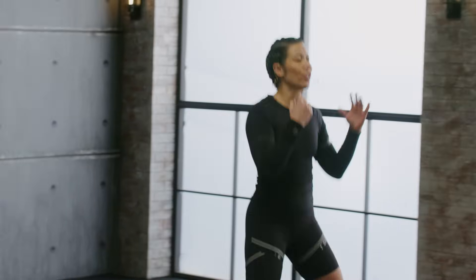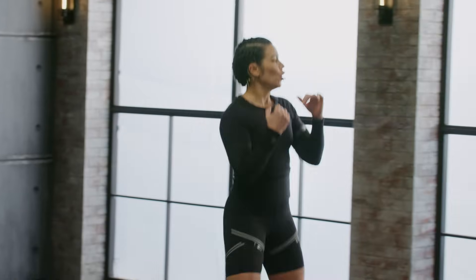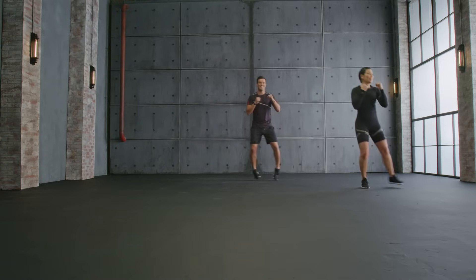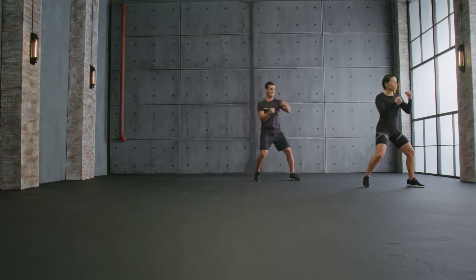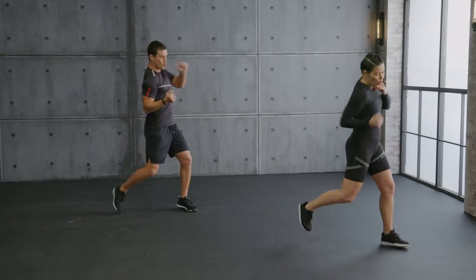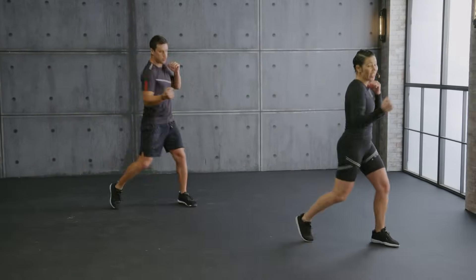I think we're warmed up. We're ready. Shuffle — let's do it. Into a cross punch, let's go. Turn your hips, lift your heels. Try to exhale when you strike. Let's go to uppercuts. Keep those elbows tight, chest is lifted. Doing great.